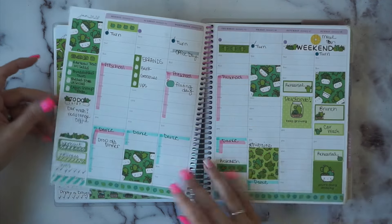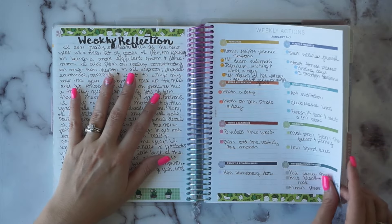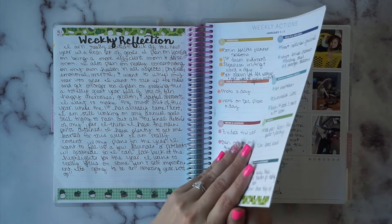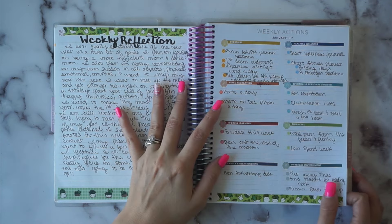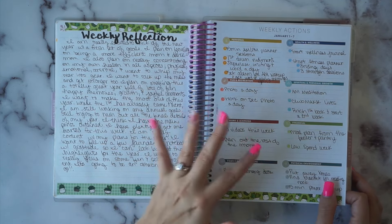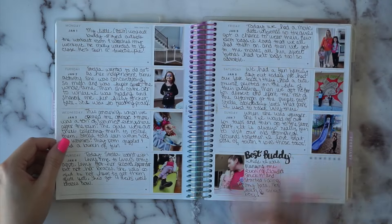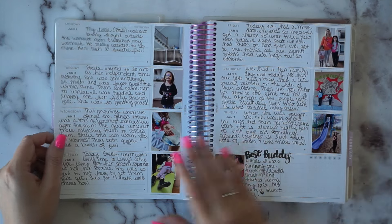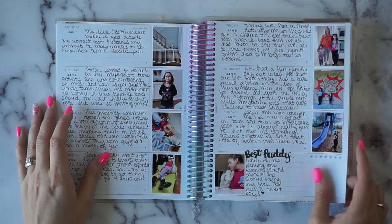Same looking thing every week, and then I have a weekly reflection and weekly actions section. This is where I move into the Moxie Life portion of the month - and this is where I totally fell off. If you've seen my mid-year update you'll know why I switched, because the weekly action pages are on the back of the weekly pages. I thought, how am I going to use these? I don't ever use the Moxie Life weekly pages, I use the Erin Condren pages.